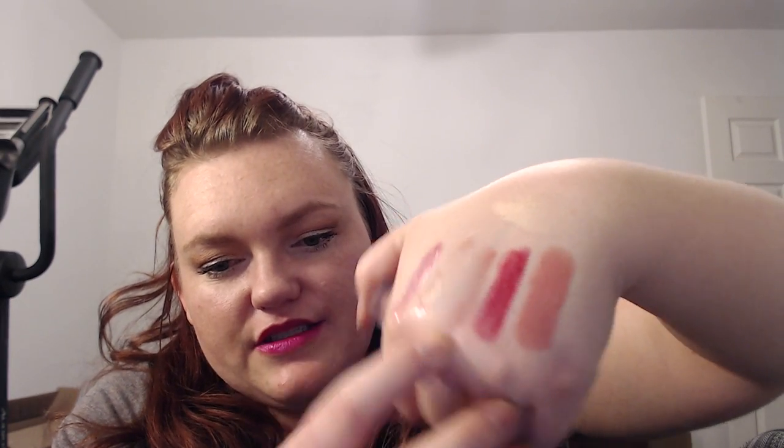Next I'm going to do the Buxom in White Russian. It's really hard to see, but it's right there — it's just a clear, kind of nude gloss. I also have Buxom Sugar, which is brand new. There really isn't a lot of color to it — it's just clear with glitter.